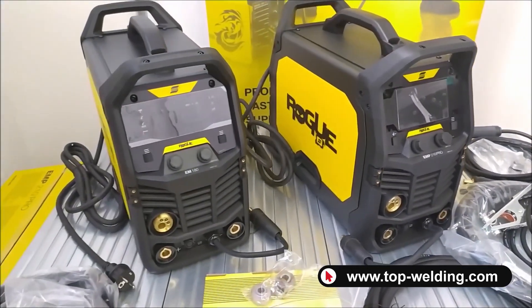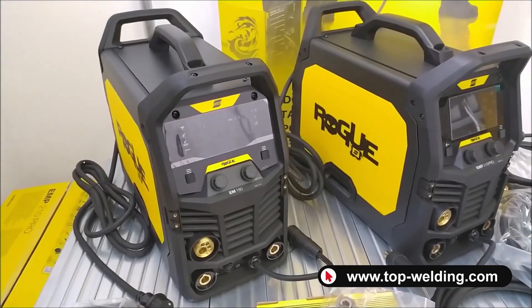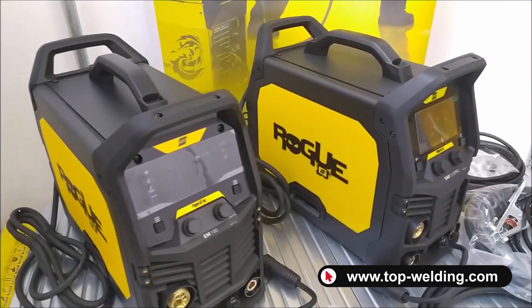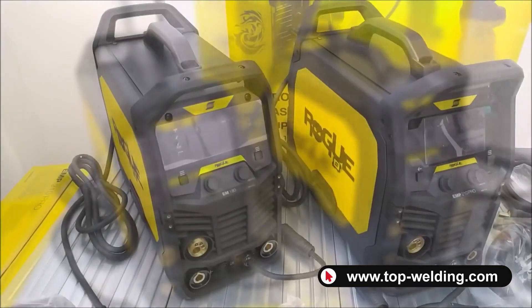Both welders have a PFC system so we have controlled consumption and can use extension cords of significant length. Both models are multi-process.